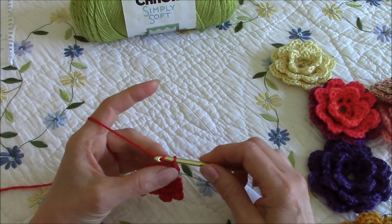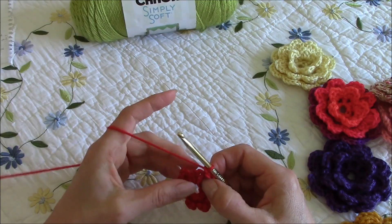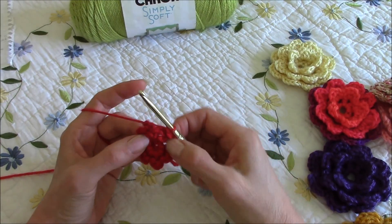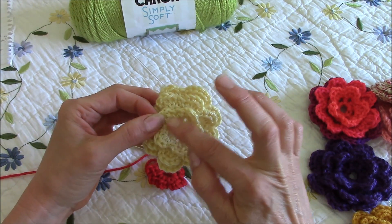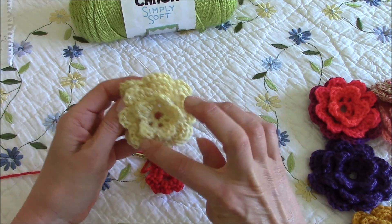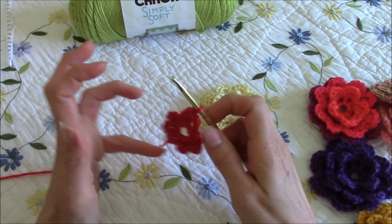Okay, now do one chain stitch, and then in this first set — we'll call it a petal — we'll do a single crochet, chain stitch, two double crochets, chain stitch, and a single crochet. This is the most confusing part of the flower, and the reason is that this first set of petals has five petals. We just worked eight spaces on the ring, but that's so the second and third layers of petals will have eight — it just looks cuter with five in the center.